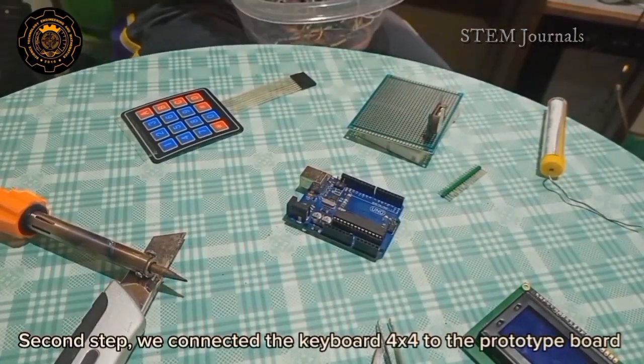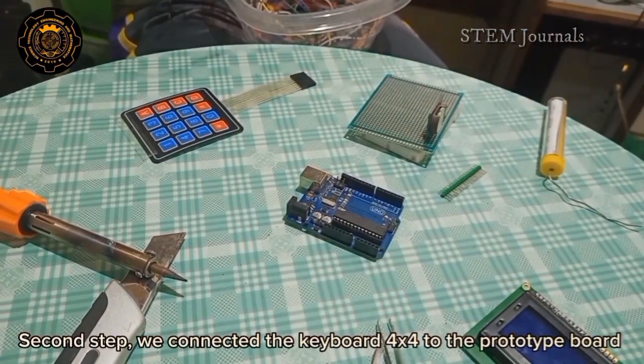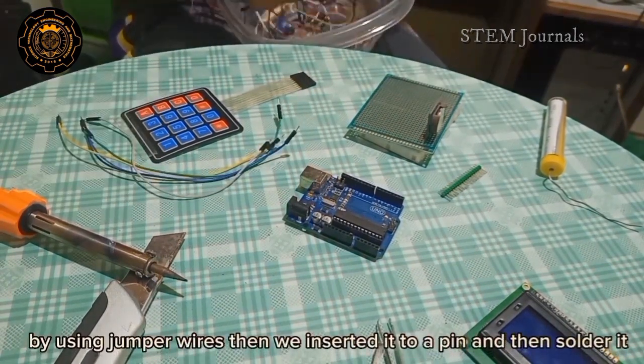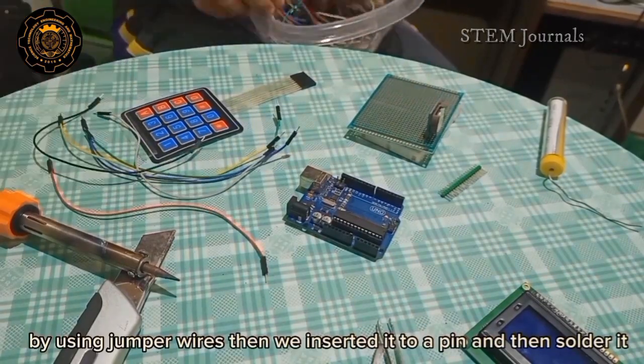Second step: we connect the keypad 4x4 to the prototype board by using jumper wires, then we inserted it to a pin and soldered it.